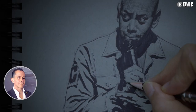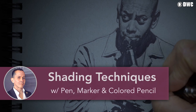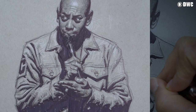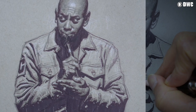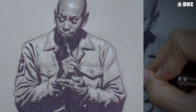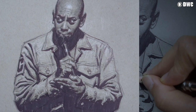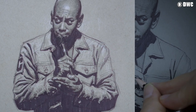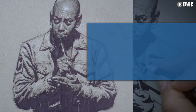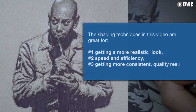Hi, this is Chris Legaspi, and in this video we're going to do some shading techniques with pen, marker, and colored pencil. Here's a look at the finished shaded drawing. This drawing was a demonstration for a class on movie posters. In that line of work, you have to be very fast and very accurate and be able to get realistic shaded drawings very quickly, and that's what I'm going to demonstrate in this video today.